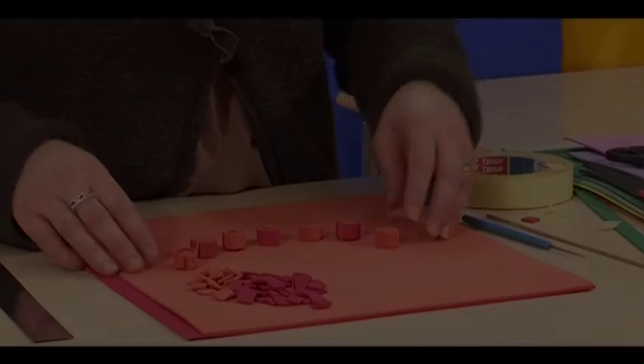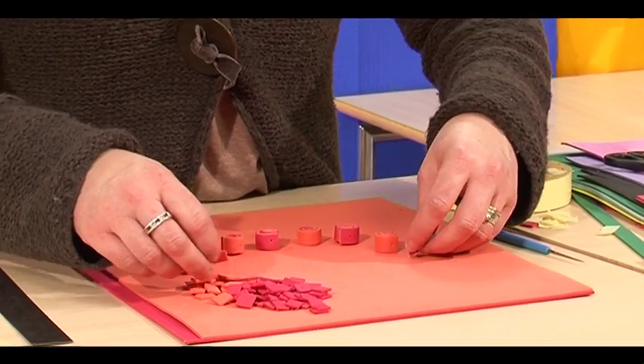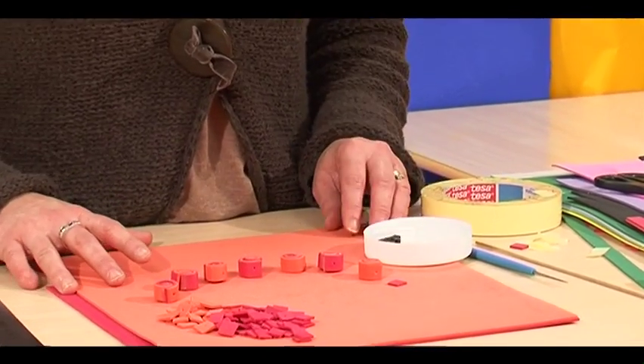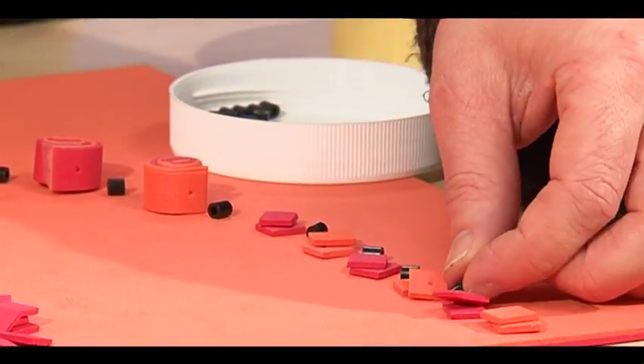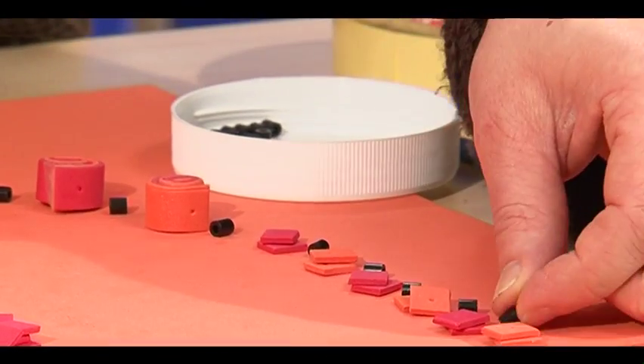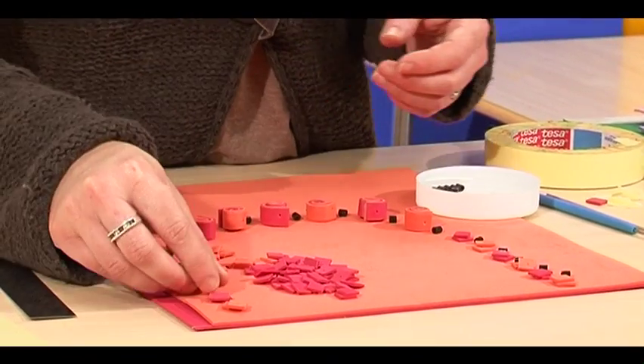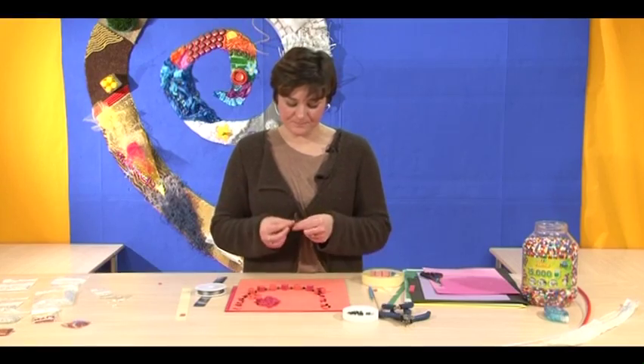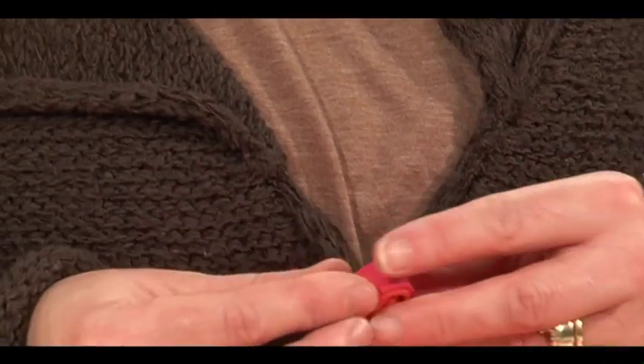Now we're going to lay out the design. We'll use some black hammer beads to separate the squares, then cut our wire to length so it's able to thread through. We work from the middle outwards — take your center bead and thread through.